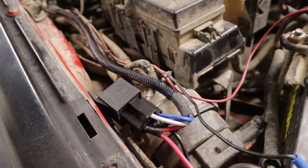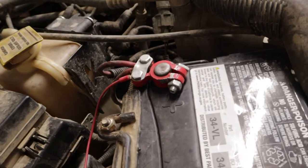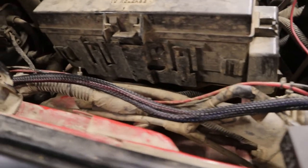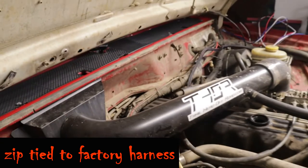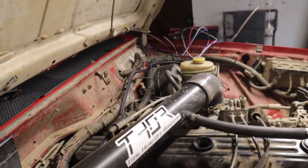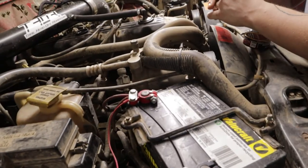We have the relay right there. We have the lead with the fuse able to reach the battery, and we just have it running around where the factory wire harness goes — underneath that beautiful Thorley cold air intake all the way over to the driver's side.